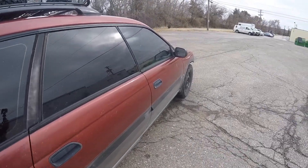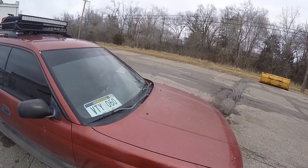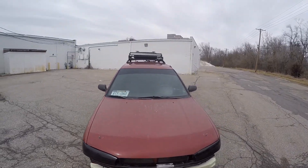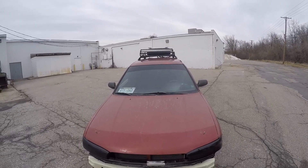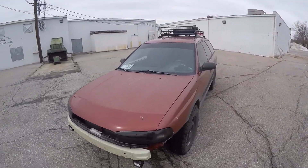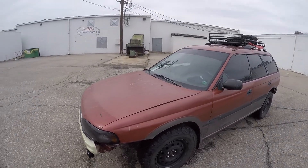I will spray or roll the Linex on after removing the sound deadening. For the roof where the headliner was, I'm not quite sure what I'm going to do with that, but I'm sure I'll figure out something - either Linexing it or creating something that goes up top so it looks nice and not like it is now.